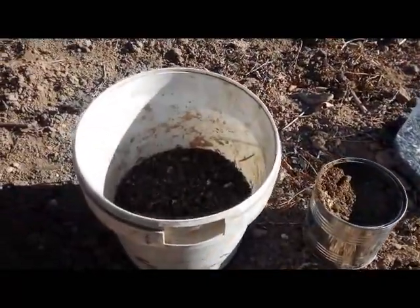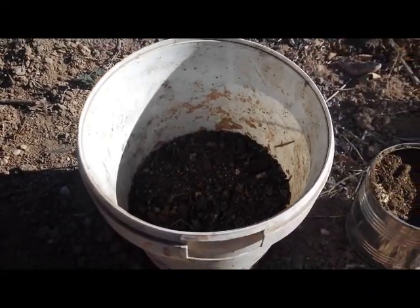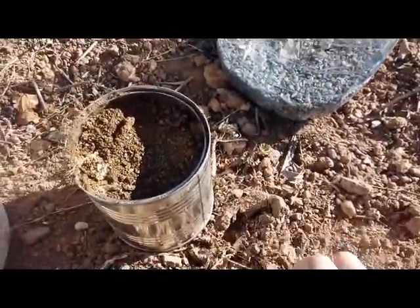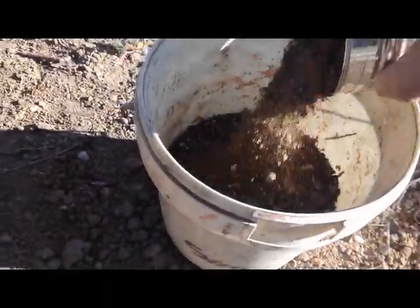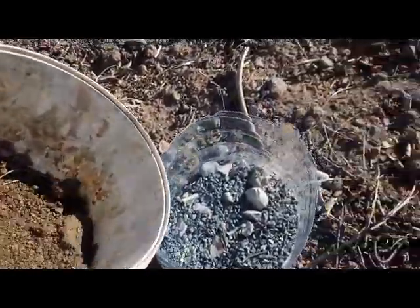Now you have to choose different types of soil. In this case you have soil with fertilizer, and in this case you have normal soil taken from here. You have to make a mixture, then remove the mixture and introduce it into your bottle.